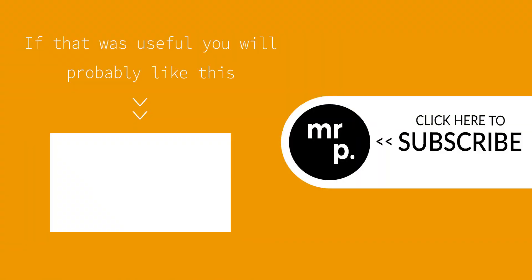If you have any comments or questions please leave them below. If the video was useful please consider leaving a like or subscribing to my channel. Many thanks.